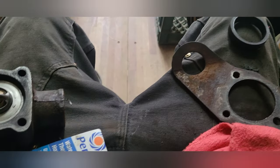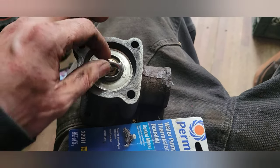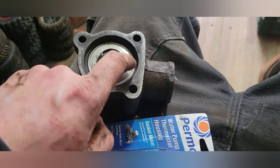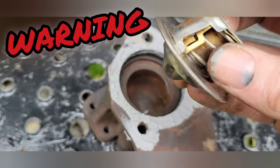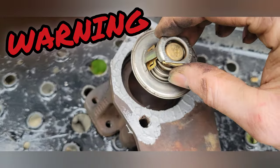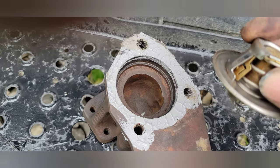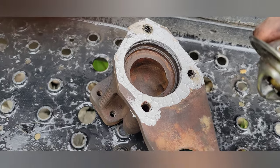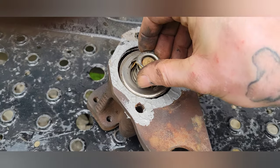Get it nice and cleaned up, then the thermostat goes right down in there. If it's got a hole in it, that goes towards the top so the bubbles can come out. Mine doesn't have a hole. The springy side goes into the engine block — not the other way. I had it upside down when assembling, but luckily it wasn't all put together yet.